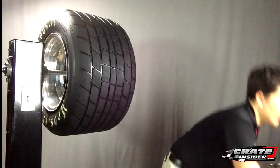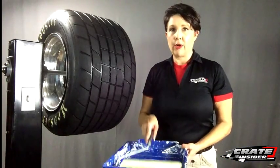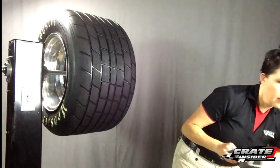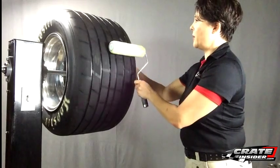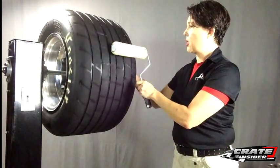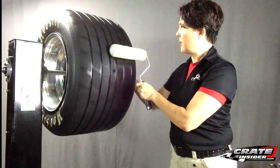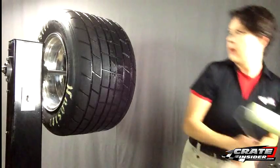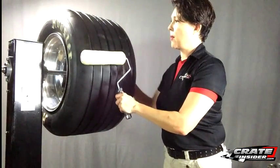I've already put some into a paint roller tray here. We're just going to apply it and go once around, and then we'll go ahead and fill up our roller again and then once around again.